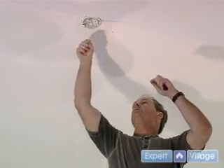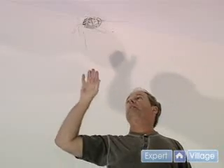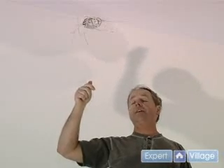What we have on this one is four wires: there's a ground wire, the neutral, and two hots. When this was originally wired, the electrician put it in such that you could have a separate switch for the light and a separate switch for the fan.